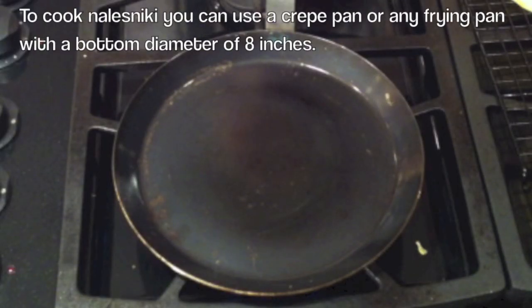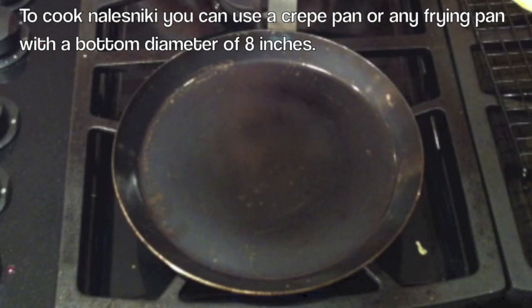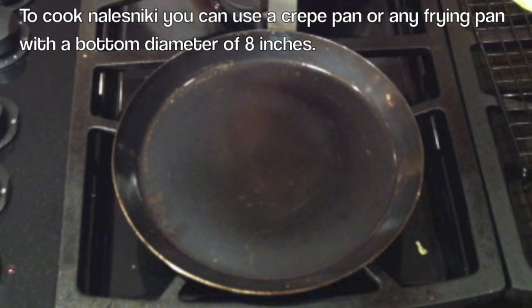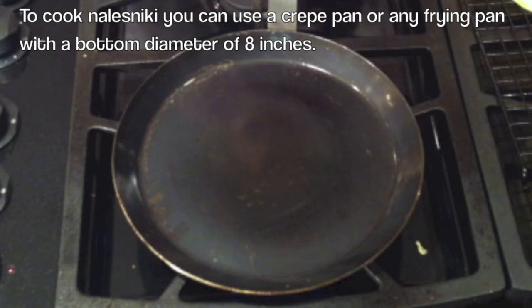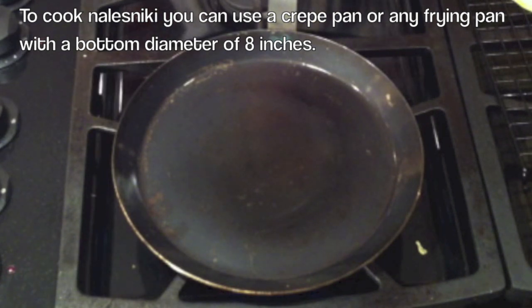Now we are ready to cook Naleśniki. Here I have a crepe pan that I have had for many years — as you can tell, it's well seasoned. You can use any pan for crepes as long as the sides are at a slight angle, which will make flipping Naleśniki a lot easier.